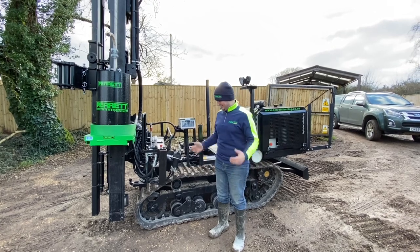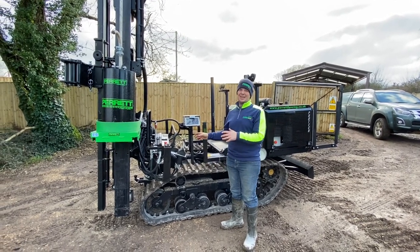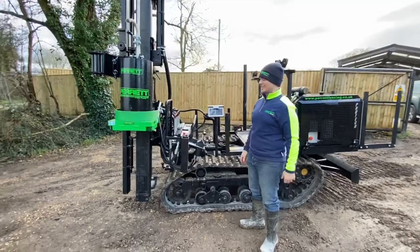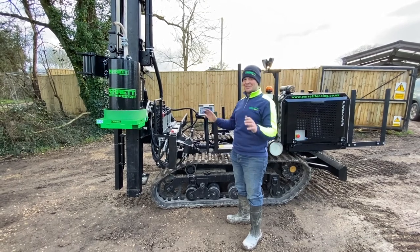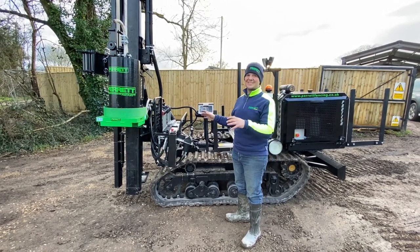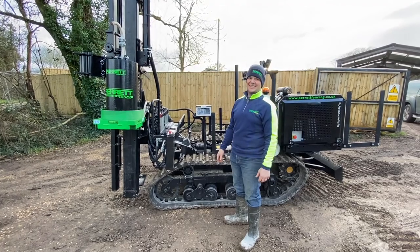So here we are, and we like side-mounted controls — we're a bit different that way. We've grown up with them on different machines, so we like to work this way around. Some people say it's dangerous, some people say you shouldn't do it, but we like it this way so we are going to have our machine with side controls on because it really helps.